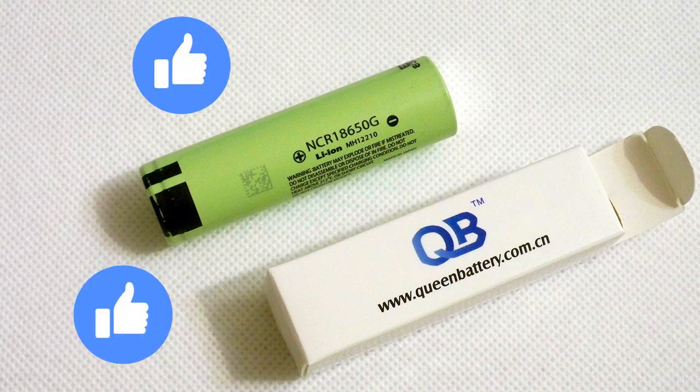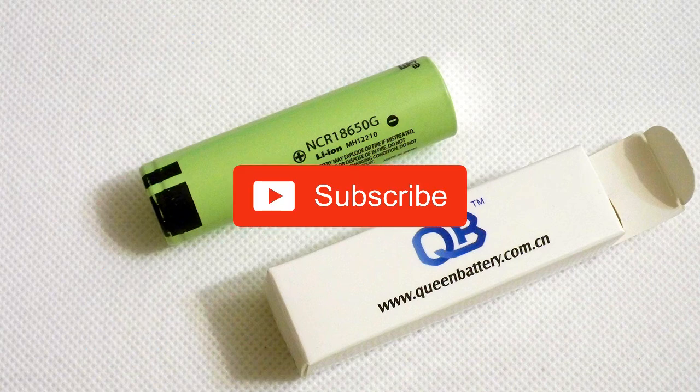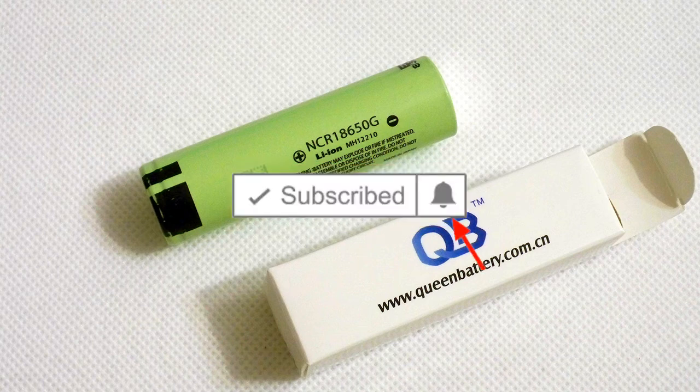Hit the like button if you find this video interesting. Subscribe to my channel and click on the bell if you want to be notified about new videos on my channel. Bye bye.